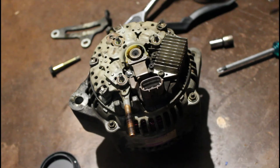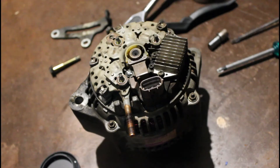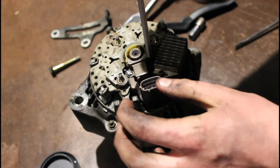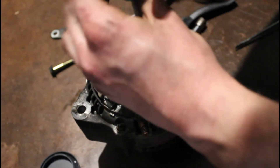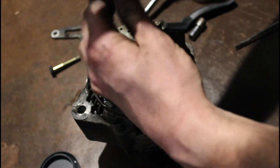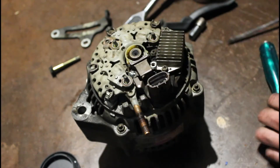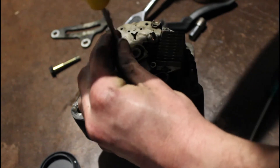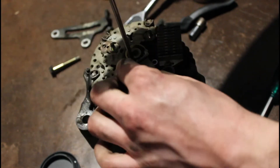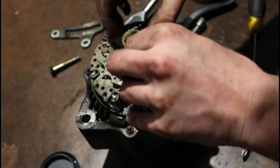What we're replacing is just this little fellow here, which is your brush holder on the back of the commutator. You've got two screws in here — undo them and put them aside. And you've got another screw on this side here. Once you get them out, you can just wiggle your brush holder out and it pops out.